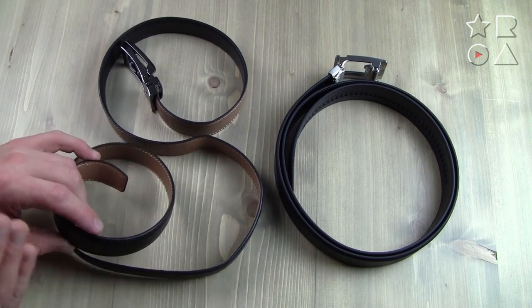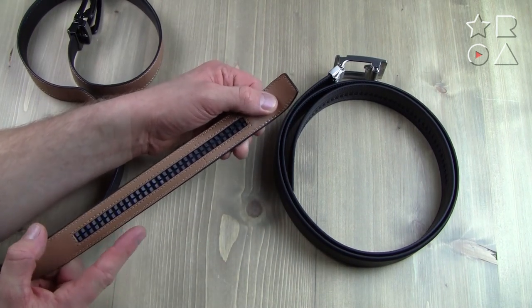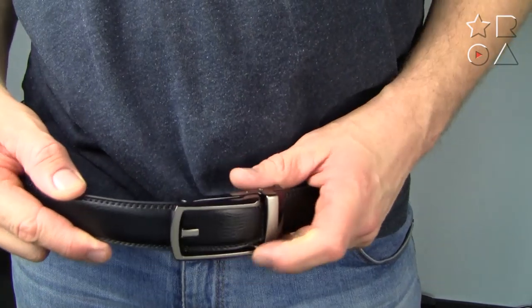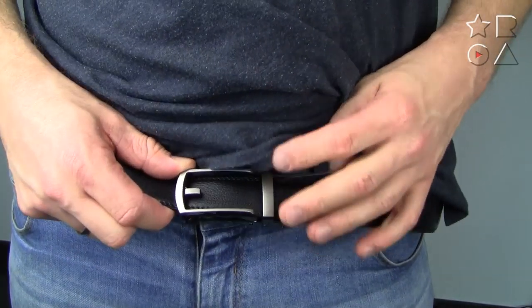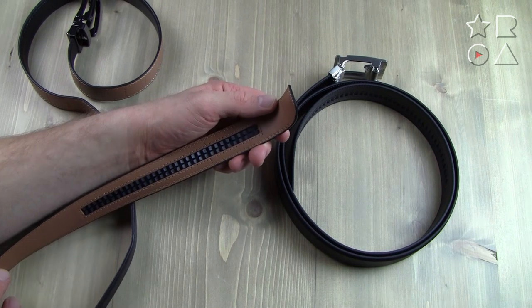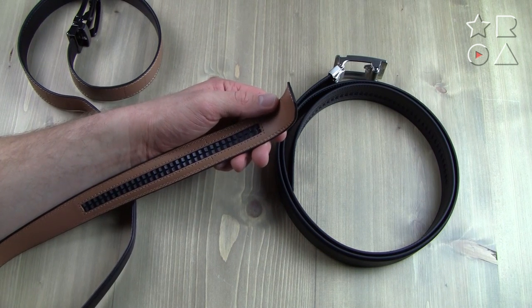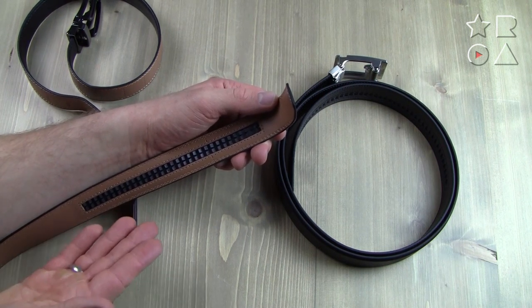Now let's move on to what really makes these belts similar in theory — the click system. Both belts have a click system where you can adjust the size more precisely than with traditional belt holes. You cut it to your desired size and make sure it fits somewhere in the middle so you can adjust during the day, or if you lose or gain weight. The benefits are a lot more flexibility and fine-tuning for your exact fit, which is handy because waist size fluctuates and different pants like dress pants versus jeans require different sizing.